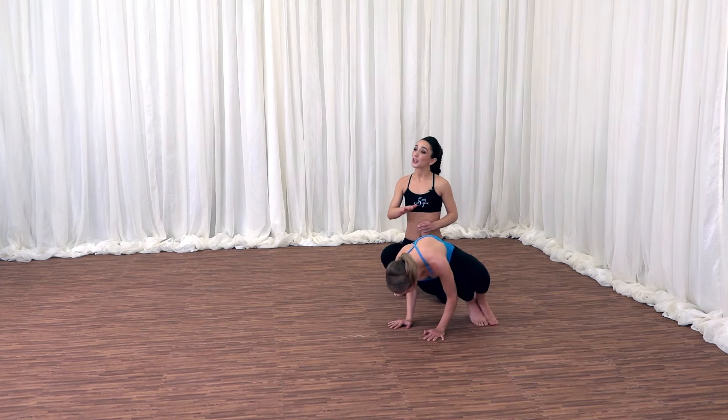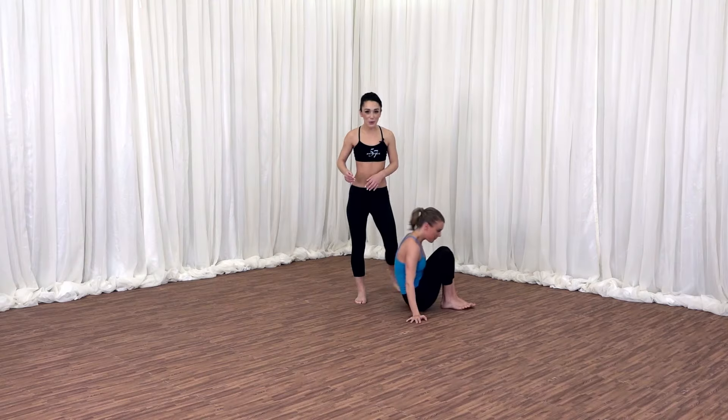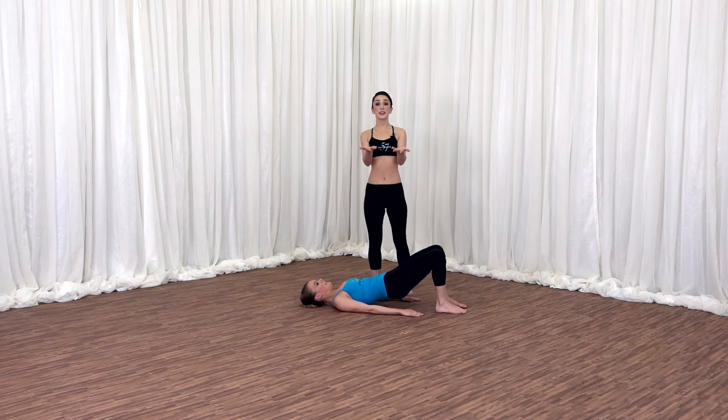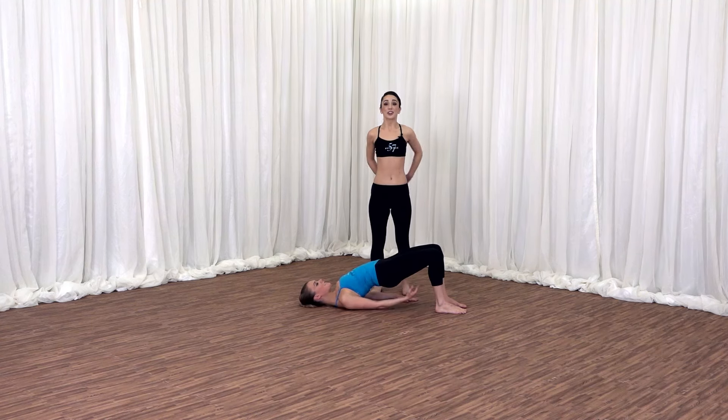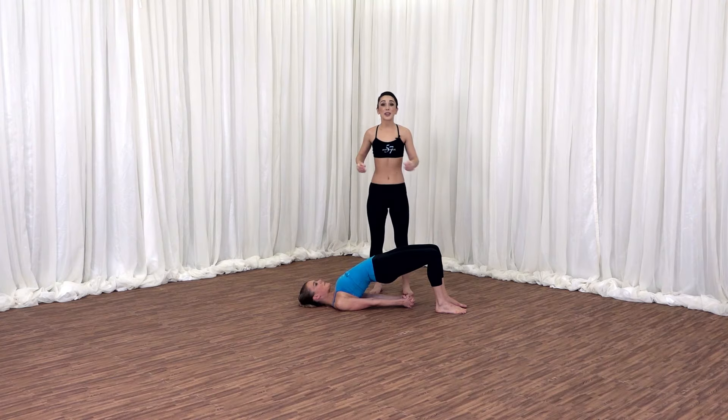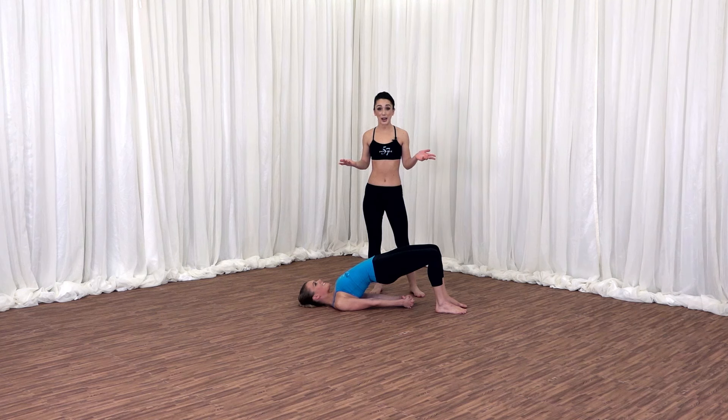Lower your feet. Lower your hips. Go ahead and lay all the way on your thighs. We're going to take a bridge pose to finish. Tuck the tailbone under, lifting the hips up. Walk your arms underneath the shoulder blades, palms together, opening up the chest. With deep twists, we are releasing stress, detoxifying your body, improving spinal health and digestion — so many amazing benefits. And the more you practice, the more you're going to be able to tackle those challenging poses and experience those amazing benefits.